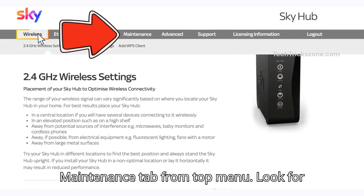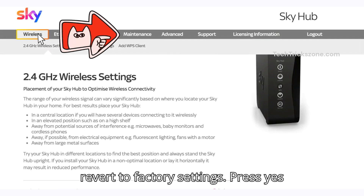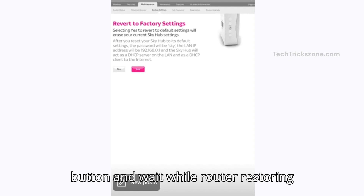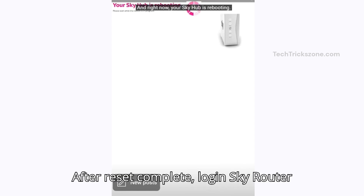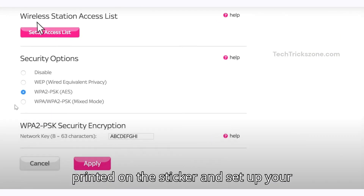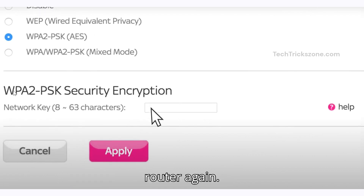After login, go to the Maintenance tab from the top menu. Look for Revert to Factory Settings. Press the Yes button and wait while the router restores default settings. The SkyRouter will take 2 to 3 minutes to restore default settings. After the reset is complete, log in using the default username and password printed on the sticker and set up your router again.